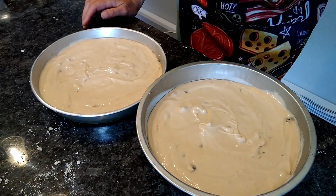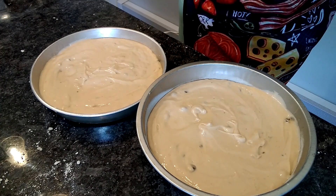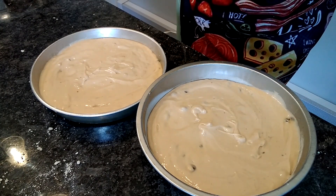Now I'm going to bake these at the temperature of 350 degrees for approximately 30 to 35 minutes, and at that point we're going to continue.